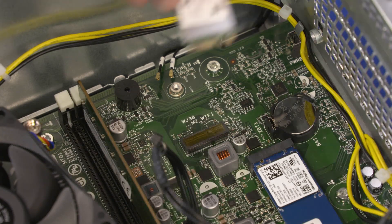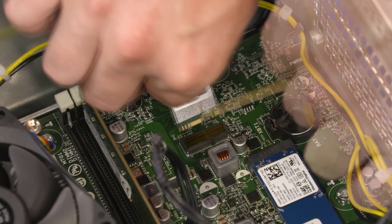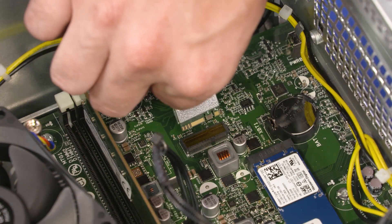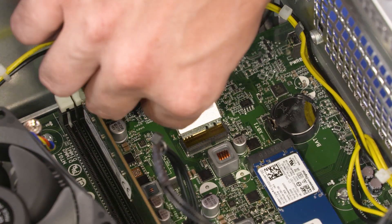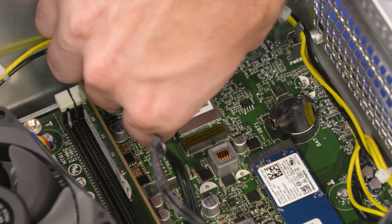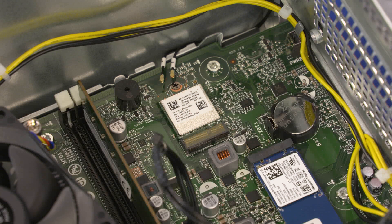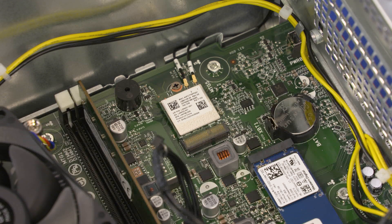Replacement: Align the notch in the wireless LAN module with the key in the wireless LAN module slot on the motherboard. At an angle, gently insert the wireless LAN module into its slot on the motherboard. Replace the three millimeter P1 Phillips-head screw that secures the wireless LAN module to the motherboard. Carefully reconnect the wireless LAN antenna cables to the wireless LAN module.